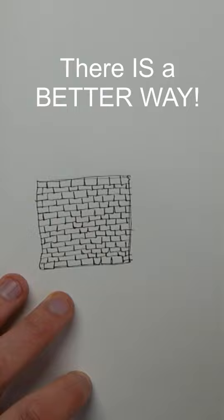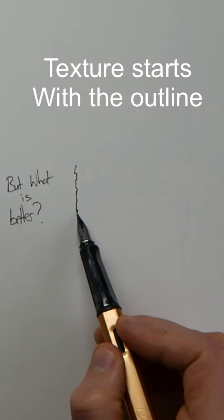What is that better way? Well, when you start your outline, think about the texture already. Bricks have little steps in them, so don't draw a square — draw a square with texture.